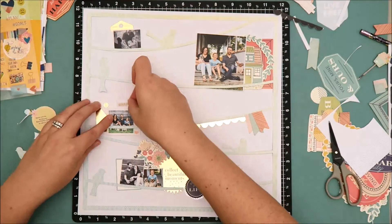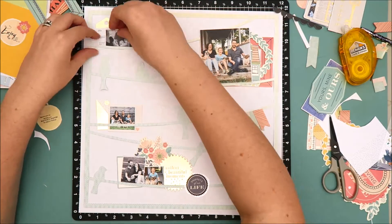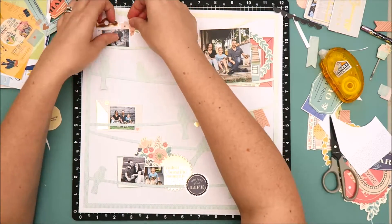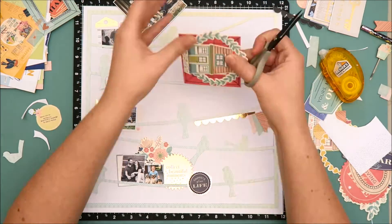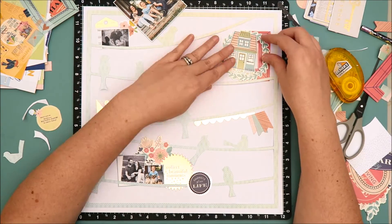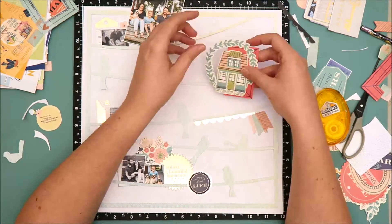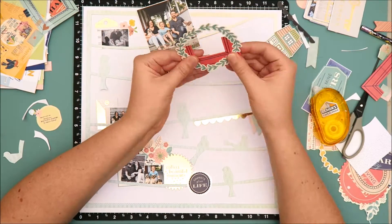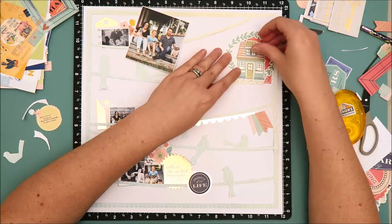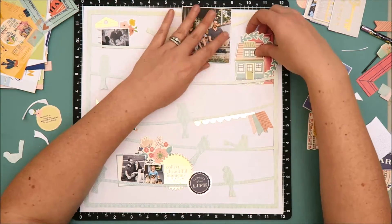I've moved on to adhering everything down to the layout. I do want to add some stitching to the lines on the cut file, but I want the photos and the ephemera pieces to be tucked behind those lines — so the stitching is actually going to be on top of the ephemera pieces and on top of the photos. I need to have everything pretty much secured to the layout before I take it over to my sewing machine. I did trim that top frame in half because I'm going to tuck the other part of the frame on the opposite side of the photo to make it look like one long continuous photo mat.